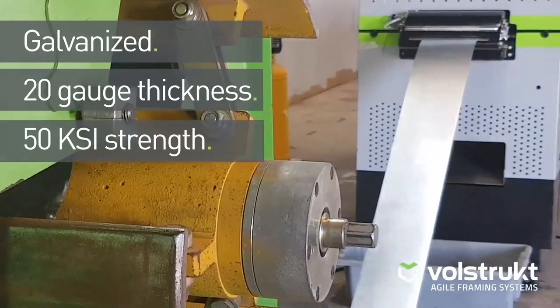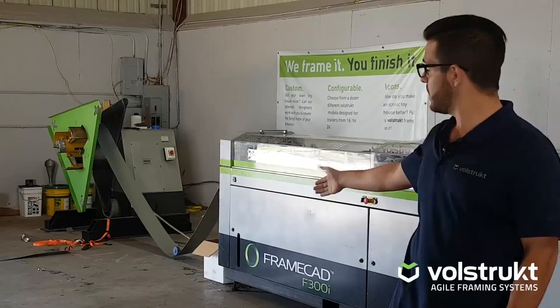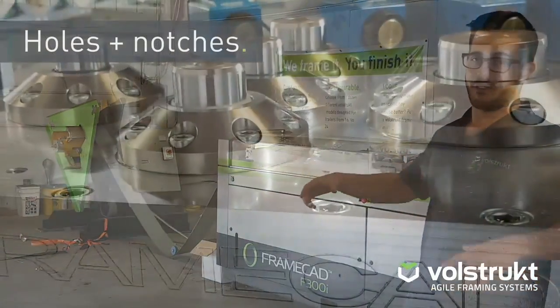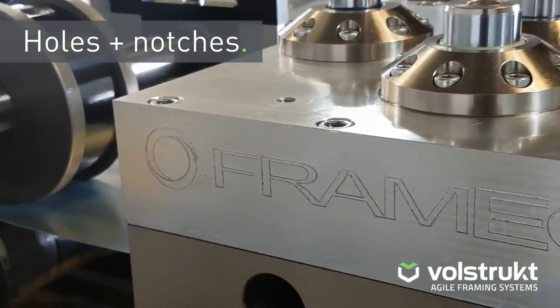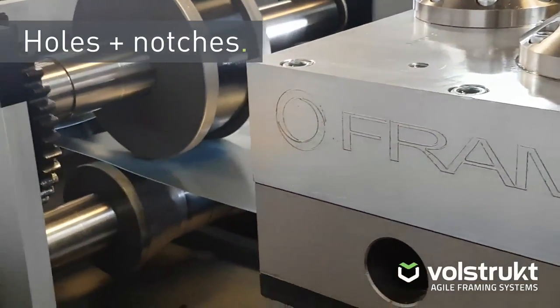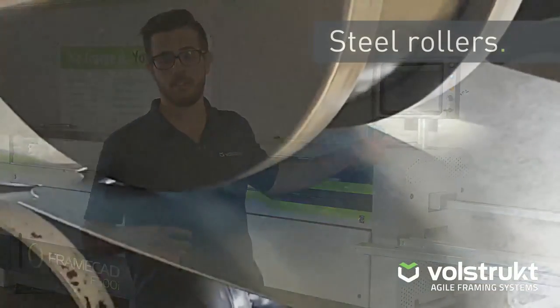Now that flat roll of steel will go through, starting here at the decoiler, go underneath the dancer arm, into the machine. The first thing it hits is a series of punches. Those punches will punch out service holes, web notches, lip cuts, and different things that are attributed to the design that we've created on the computer.